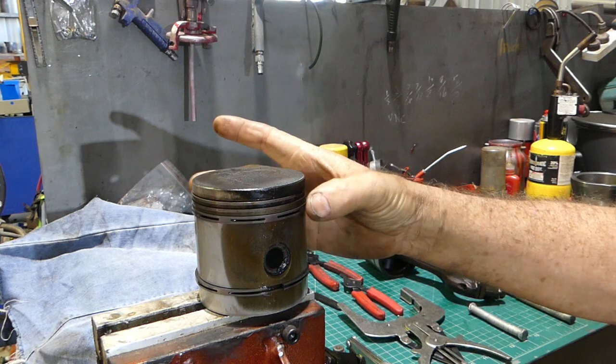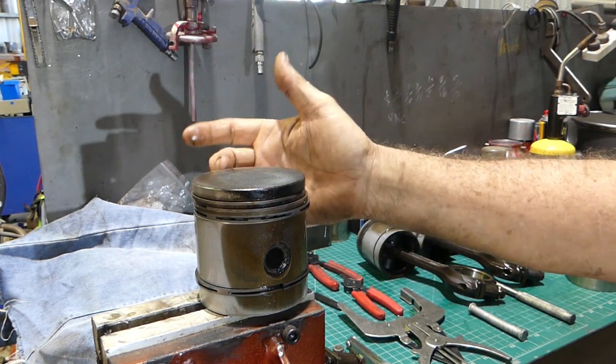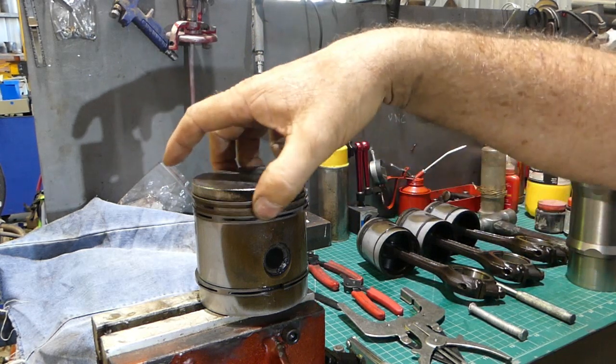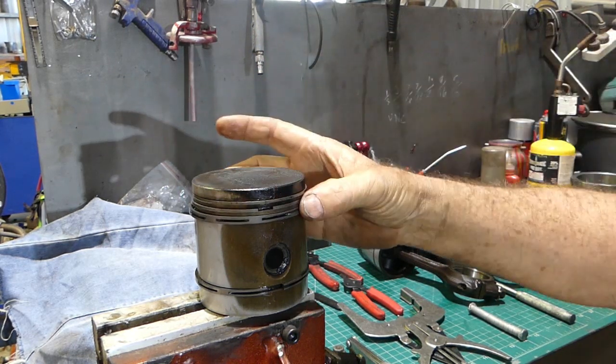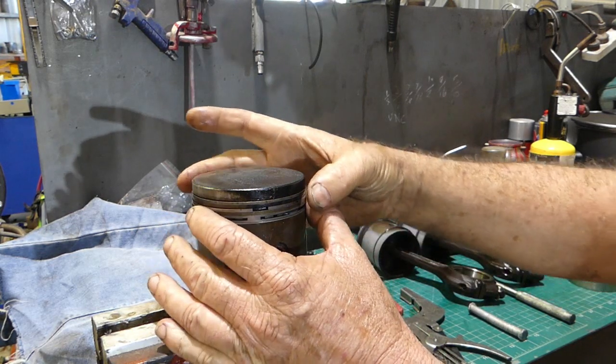The second one down, you have the gap at 180 degrees — not quite in line with the gudgeon, just off a little bit. Well, I do it that way anyway, but you just don't want them lined up. And so you can see which ring takes all the force.